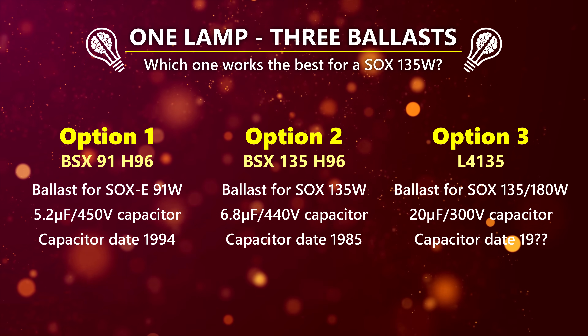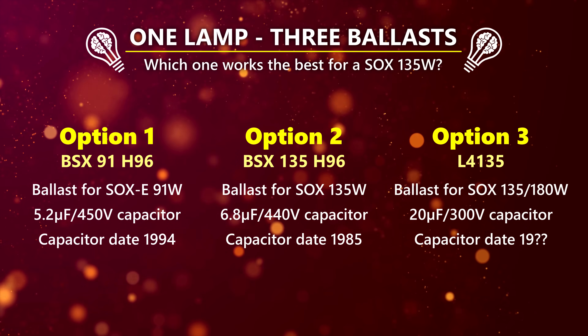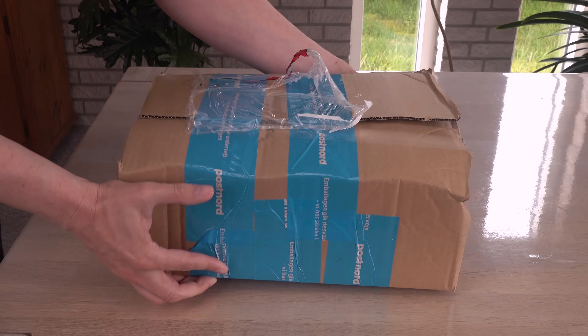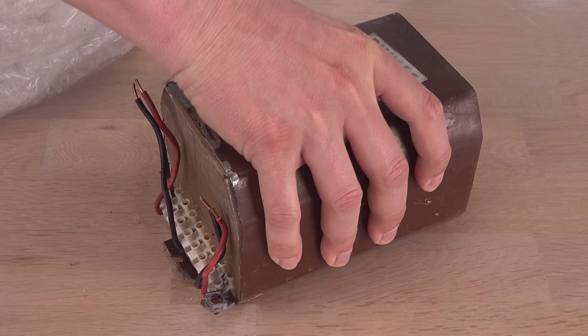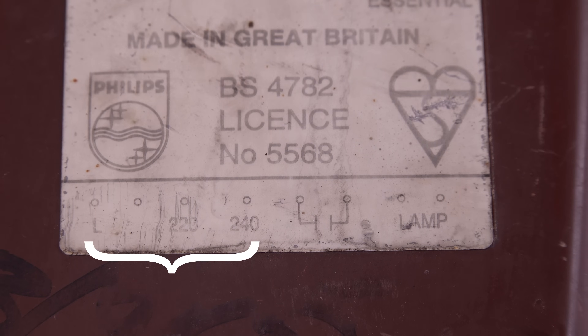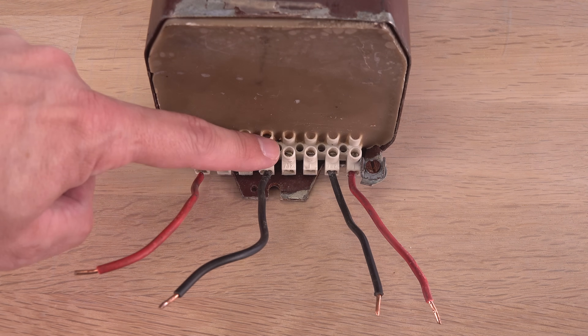Can you guess how differently these three power supplies will power up the same lamp? If at all. I will start with the beefy 180-watt monster. It had a rough ride with the postal service, and I'm worried if this battered-up ballast even works anymore.